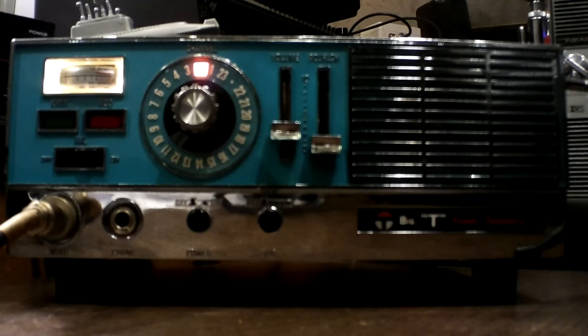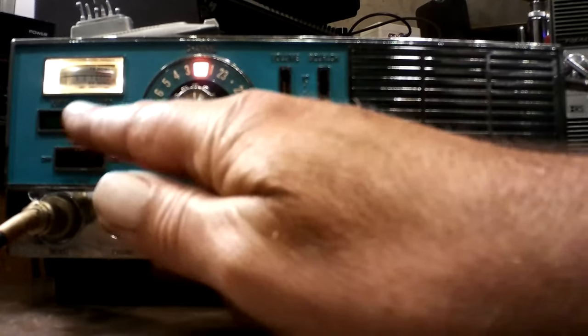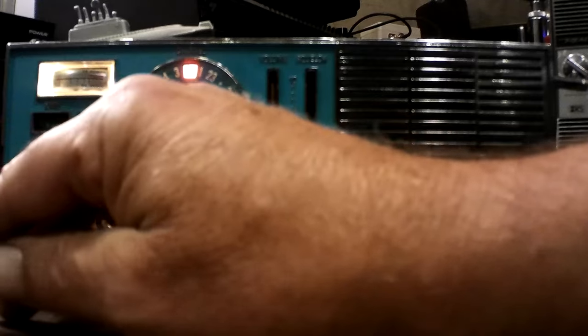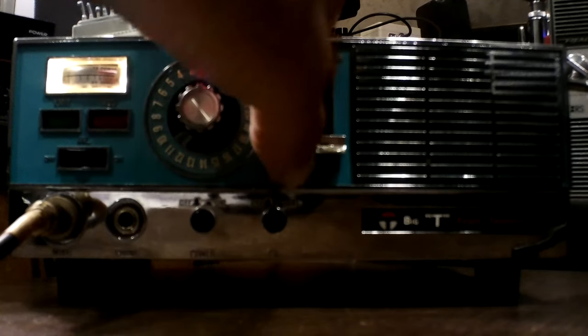Runs good on 12 volts. It puts out about 4 watts, 4.2 watts somewhere around there. This light will come on sooner or later but I'll take it apart. This is our noise blanker, which absolutely does nothing. Right now it's plugged into 110/120, so we're running that way.